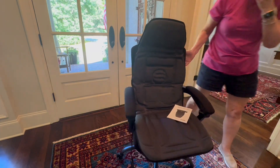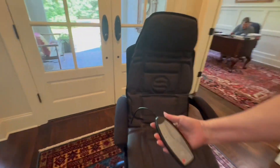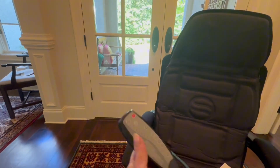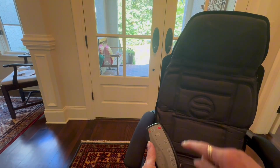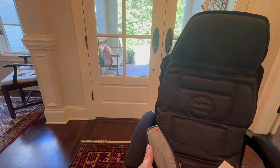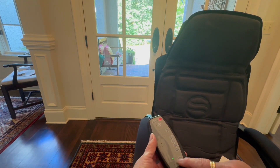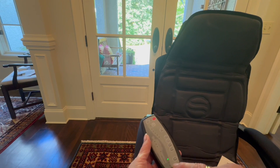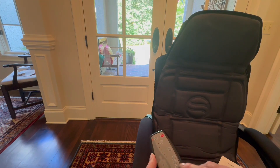Here is the remote control. As noted, it has heat. Here is the power button — you turn it on and it turns red. It also has a timer where you can select 30, 60, or 90 minutes by pushing this little button.